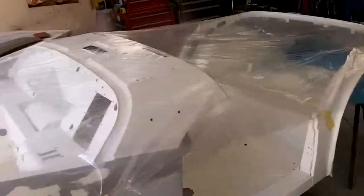The TR6 is outside, the chassis is outside, so that means we're back inside working on the body and some of the remaining parts today.